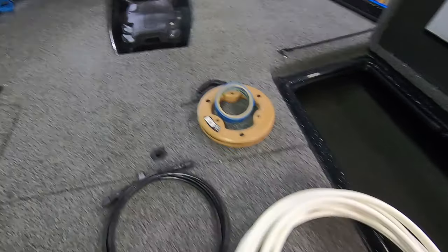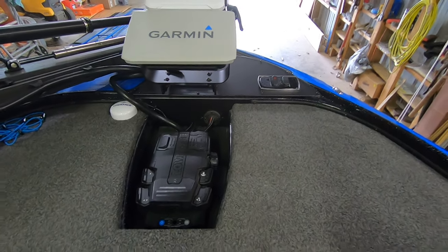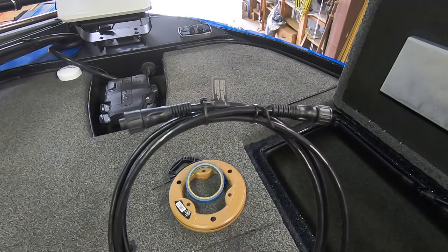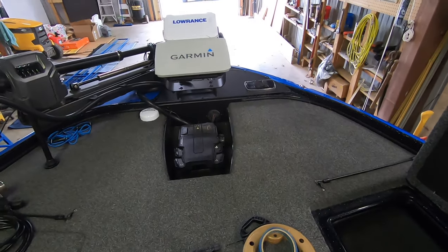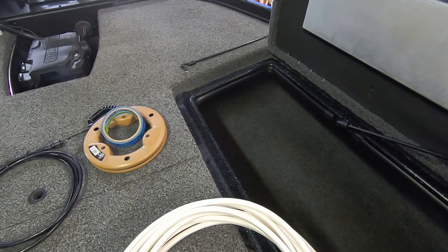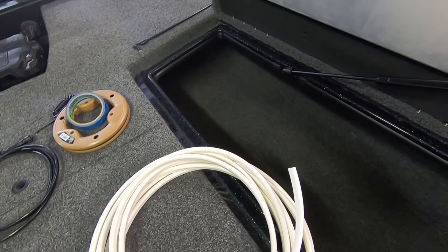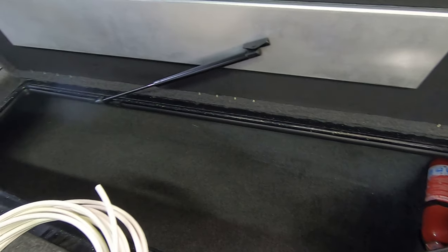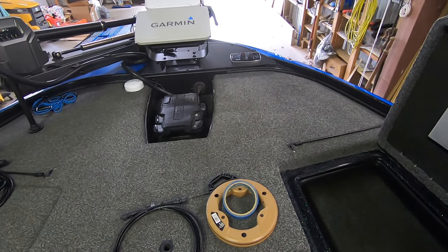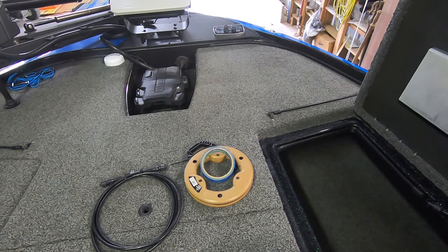My first step is going to be to remove the bow panel off the front and expose the channel that comes down into the rod locker. Then I'm going to run my network cable to make sure it'll reach from the unit to the black box, then work on getting the black box mounted, followed by running the power supply through the channel into the battery compartment in the back.